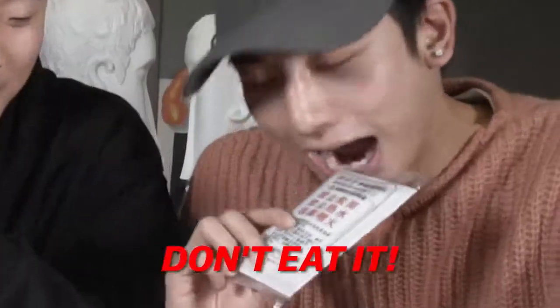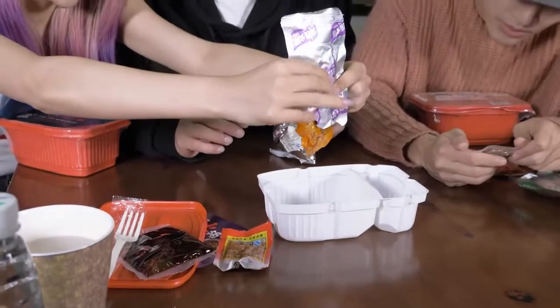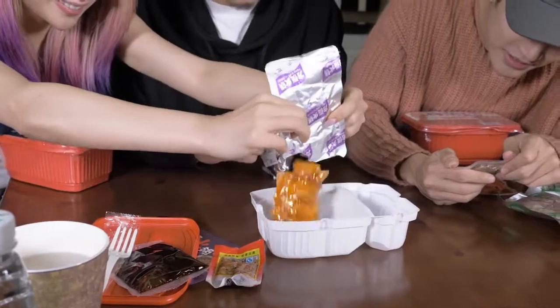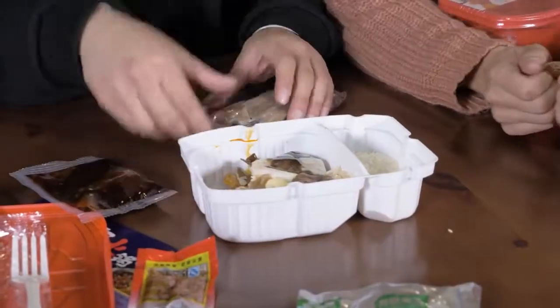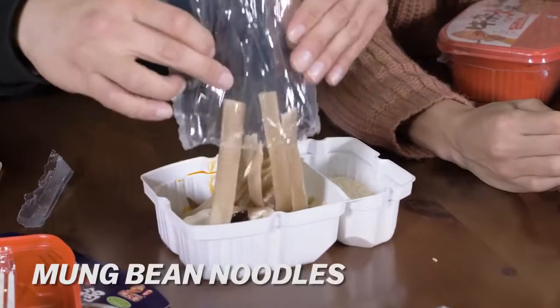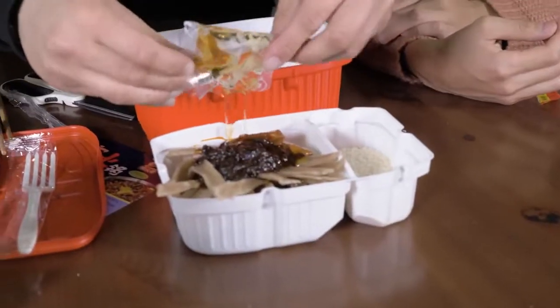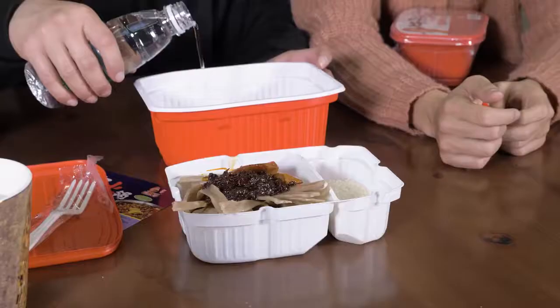And it'll heat for 15 minutes. Don't eat this. Repeat: don't eat this. You expect that to explode or something. That meat does not look very tasty yet. What is... Oh, that's a potato and lotus root. That is stuff that you would find in a Sichuan hot pot, right? You guys, are you ready? Yeah. Let's do it.